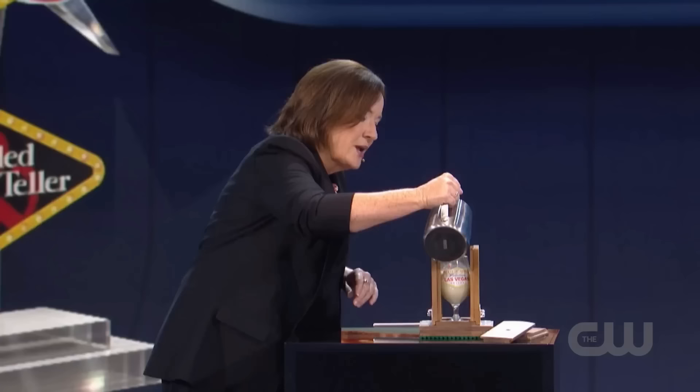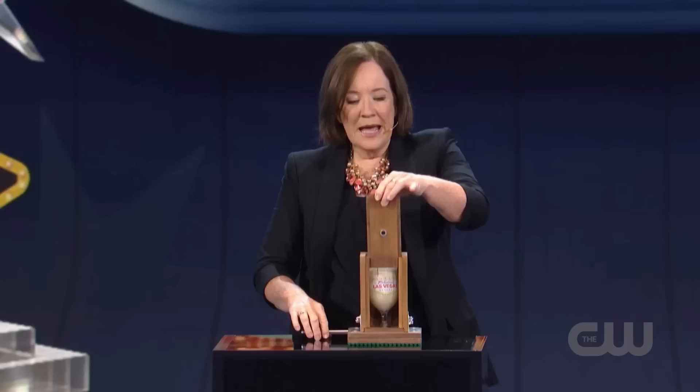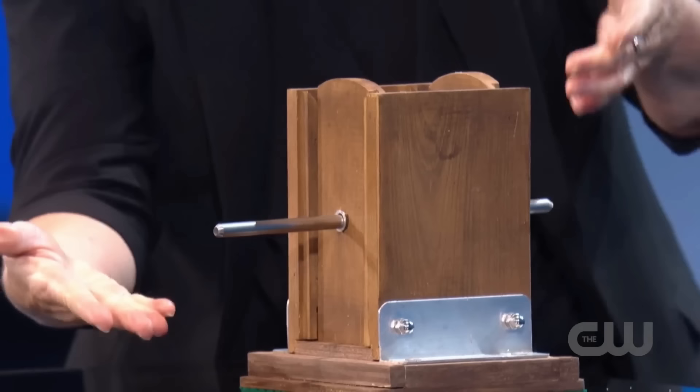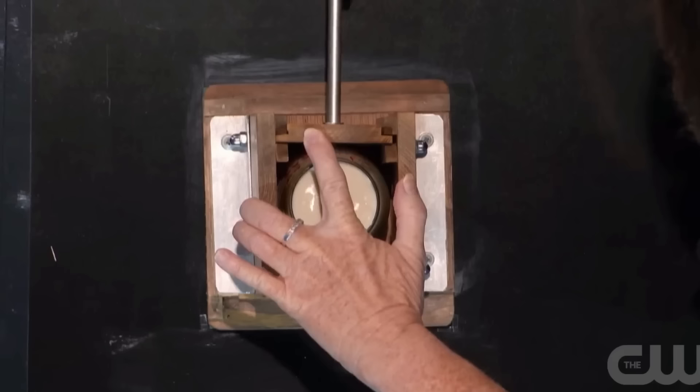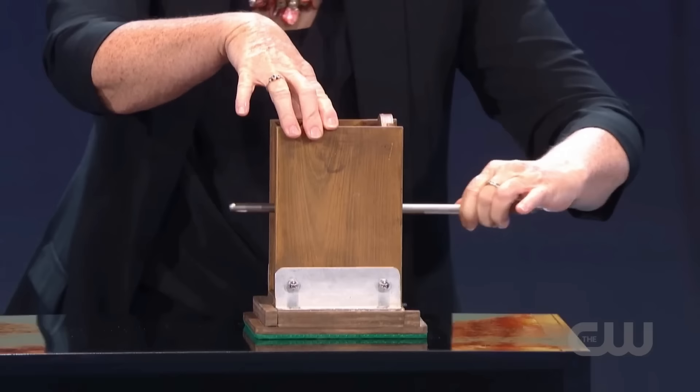Then Helen returns to her first trick and fills the glass with milk up to the top from the mug. Now Helen closes the wooden box's front and back flaps and takes a steel rod, inserting it through the hole in the wooden flap, going through the glass filled with milk. She does this without causing any damage to the glass or spilling a single drop of milk. This is also shown from an overhead angle where you can see the glass filled with milk in the middle and the rod passing through it.